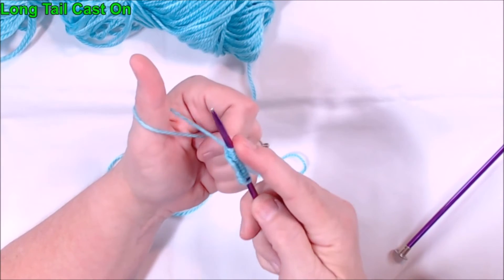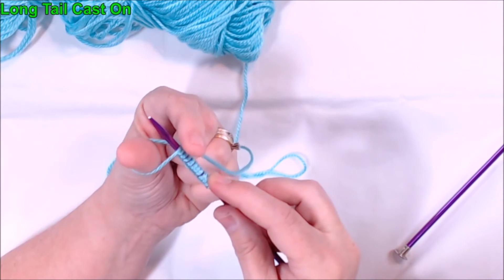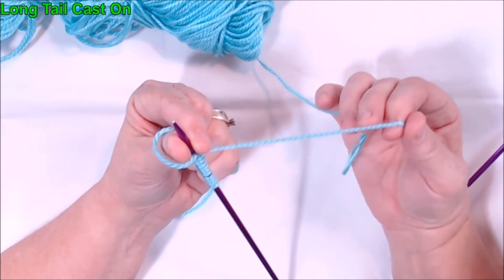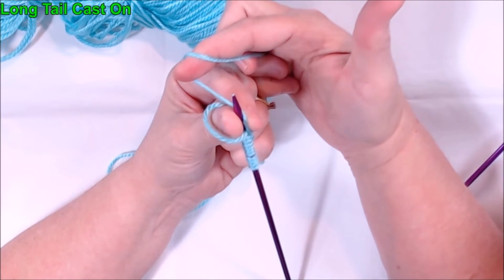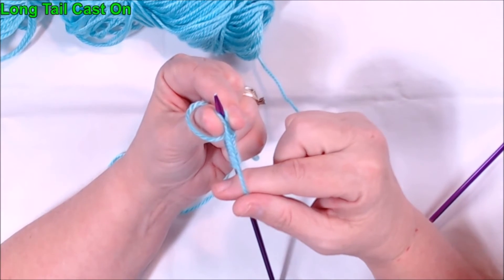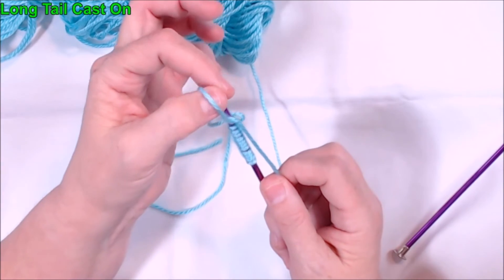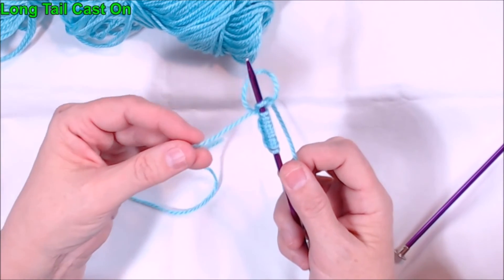Then just like before, you're going to go underneath the stitch that's on your thumb. I'm going to pinch the needle so I don't drop it, then take my hand off and grab the yarn that goes back to the ball. Wrap it around behind the needle and bring it forward so the yarn is between my thumb and the needle. Then the loop that's on my thumb goes over the tip of the needle, and to tighten it I just pull on the long tail.